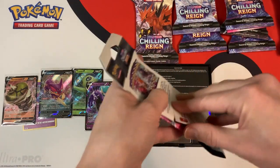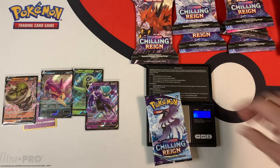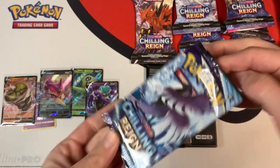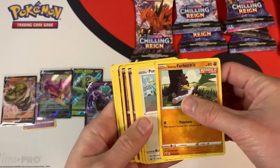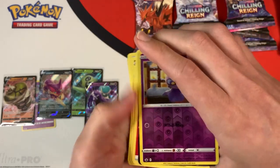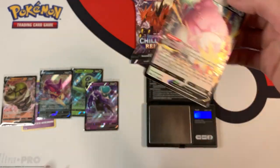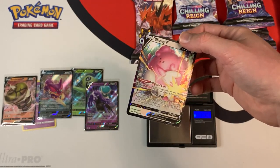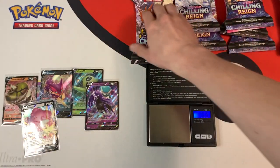32 grams is the weight of this blister. The individual booster pack weighs in at 22.48 grams. And we see a white code card, and we're going to get something — hopefully it's a good card. It's a Blissey V. Another normal ultra rare. I'll sleeve this one up, but again, nothing too spectacular.